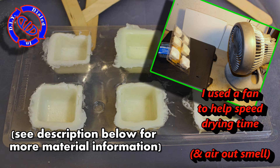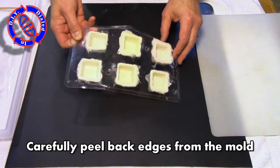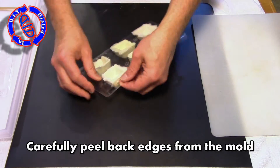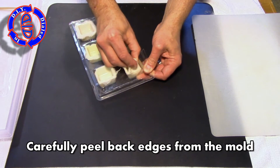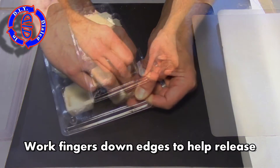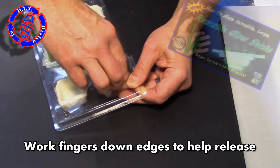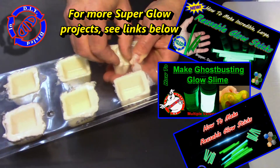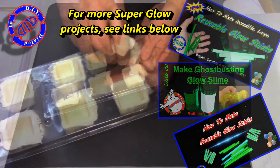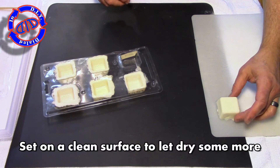To help it dry out a little bit quicker, I prop them up in front of a fan, which also helps get rid of that smell — and in case I haven't stressed it enough, it is still going to stink. Now I'm going to start peeling them out of the mold. It's still not fully dry, so slowly work your fingers down to the inside and pull it away from the sides. Depending on how much Vaseline you used, some will come out much cleaner than others.